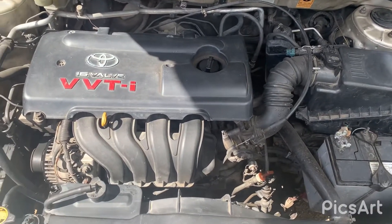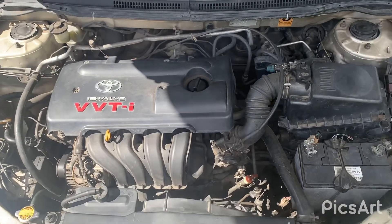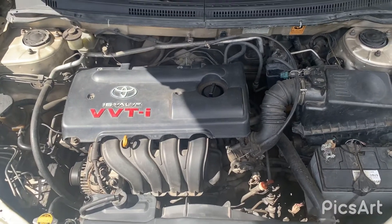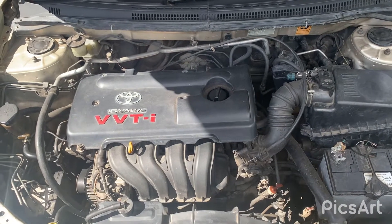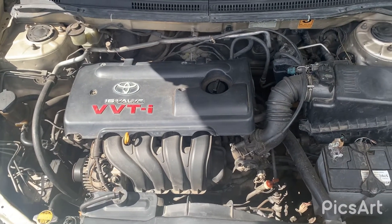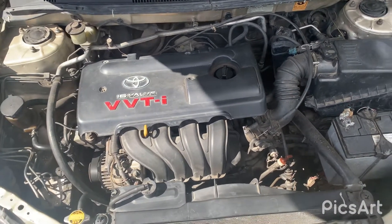Welcome to my channel. This is the Toyota 1ZZ, also known as the 1ZZ. It's a 1800cc engine. It normally comes in the Toyota Altis, the Toyota Wish, and some of the Toyota Celicas as well.